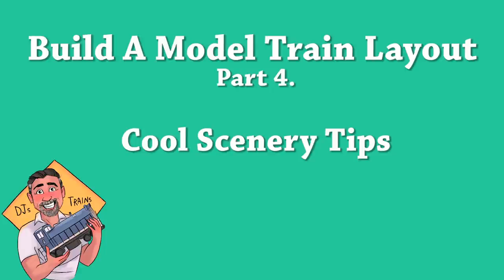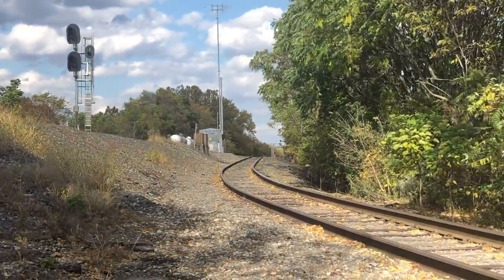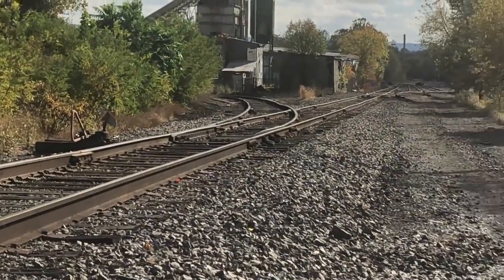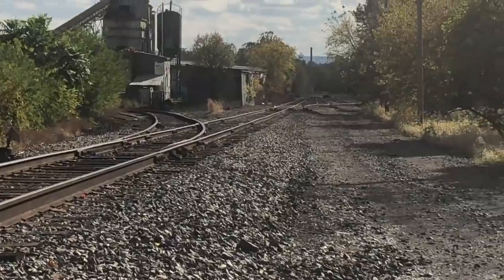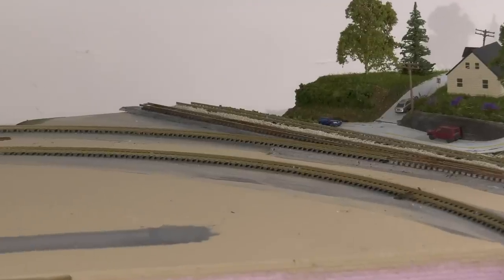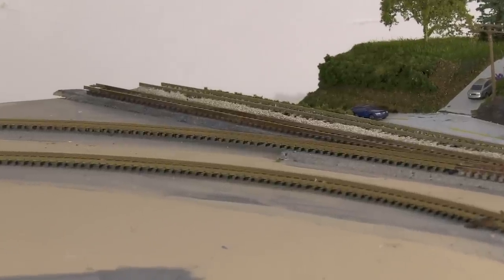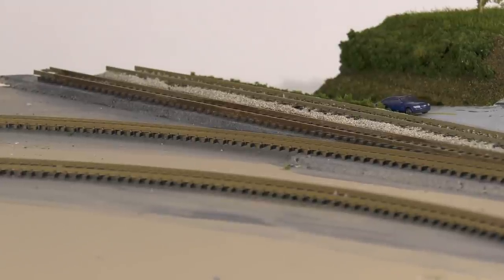Hey, this is DJ from DJ's Trains on YouTube with some cool scenery tips. I am modeling a transition piece where it goes from the elevated road bed down to a branch line, which is ground level pretty much. When you do that, you're going from a cork road bed down to just the foam base, and you'll have this gap. So I had to figure out how to fill this gap in.